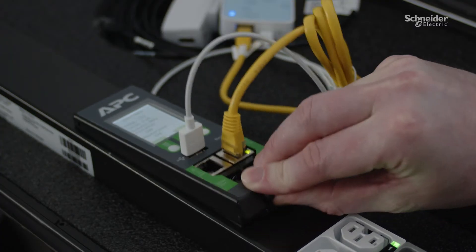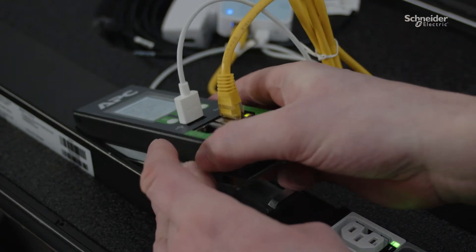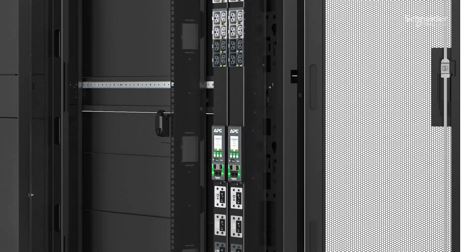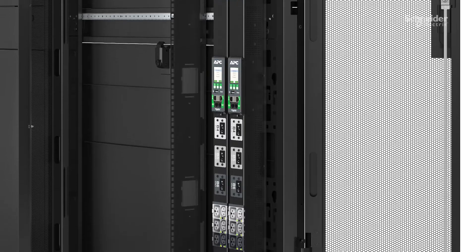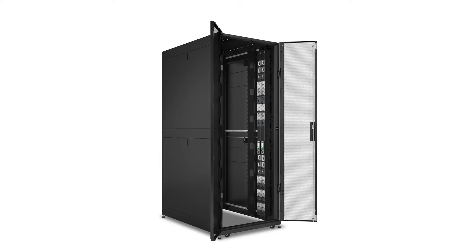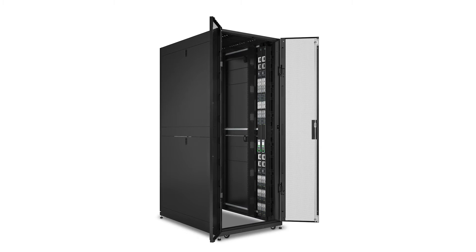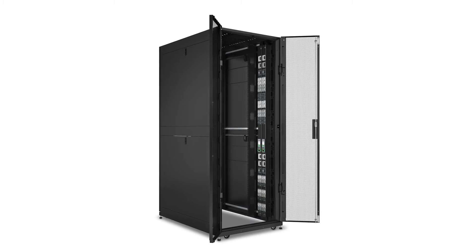Simply press the tab and remove the display to rotate or disconnect while the PDU is live. Even with high outlet counts and power capacity, NetShelter Advanced Rack PDUs are designed to maximize space with a single-width form factor, allowing fewer PDUs to accommodate the same number of devices. Install up to eight Advanced Rack PDUs in a 48-inch depth AR-335X and up to four in a 42-inch depth AR-315X.